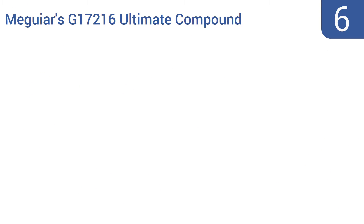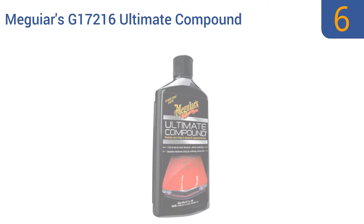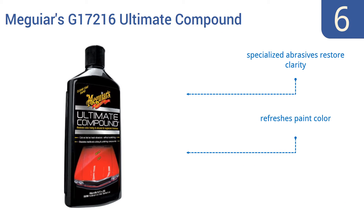Starting off our list at number six, Meguiar's G17216 Ultimate Compound removes oxidation, swirl marks, scratches, and more. Most vehicles will need only a single post-wash application before they're ready for wax. It contains specialized abrasives to restore clarity and refresh your paint color; however, it may leave swirl marks.